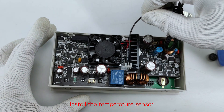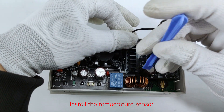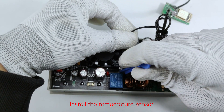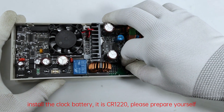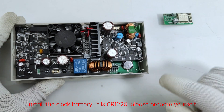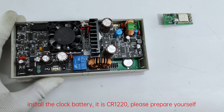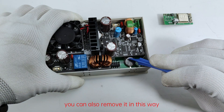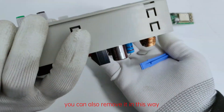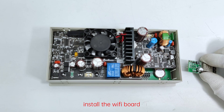Install the temperature sensor. Install the clock battery — it is CR1220, please prepare it yourself. You can also remove it in this way. Install the Wi-Fi board.